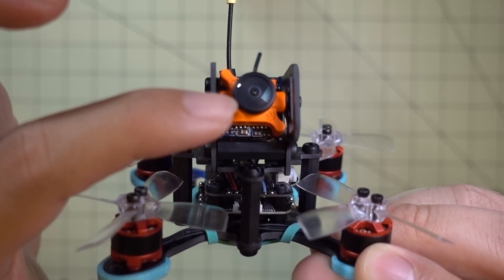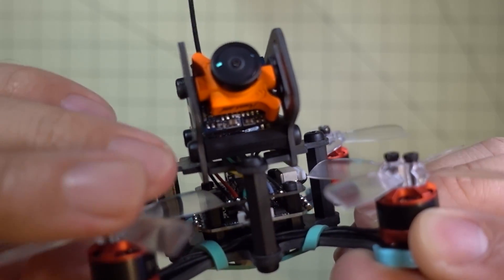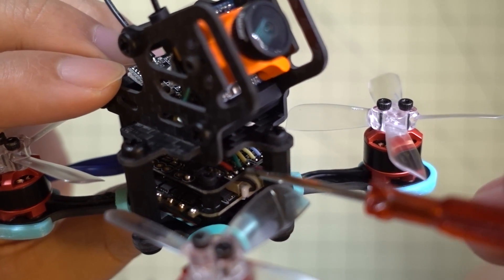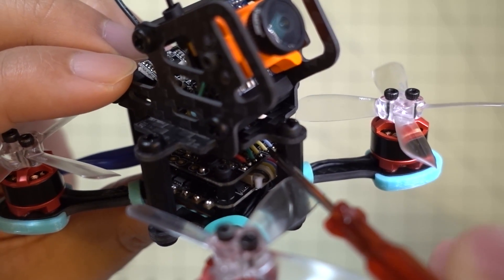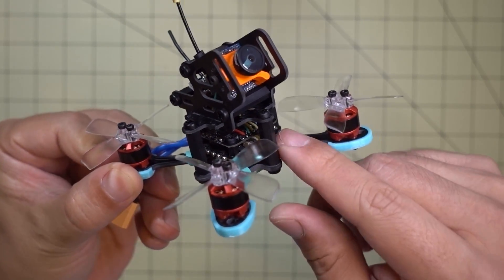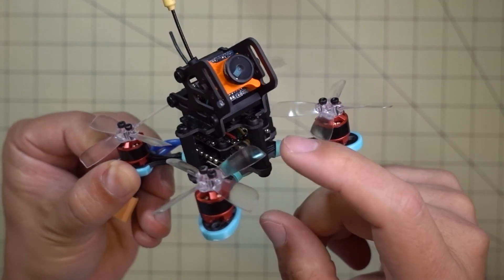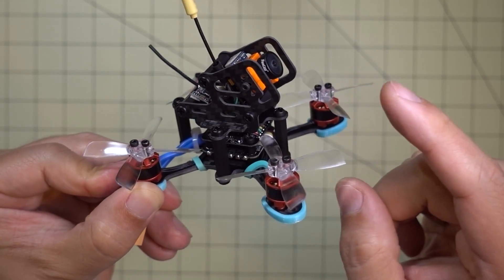Once you've built the pod up with your camera, video transmitter, and receiver installed, you just hook up the connections on the flight controller. You have your connections for power, video in and video out for the OSD, and three wires for your receiver — that's pretty much it for the connections. If you don't have an OSD, all you need is power, so it's actually very simple to set up.